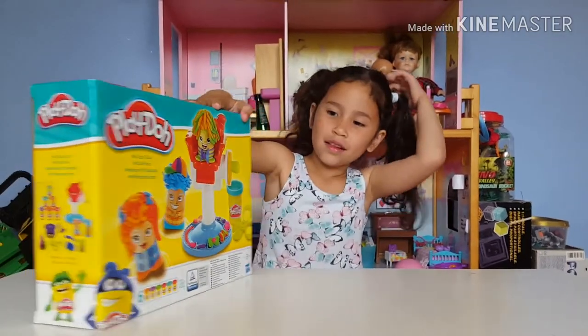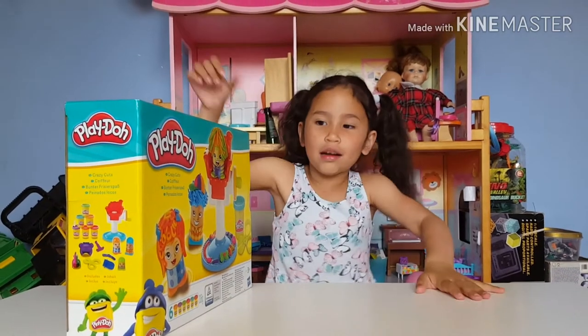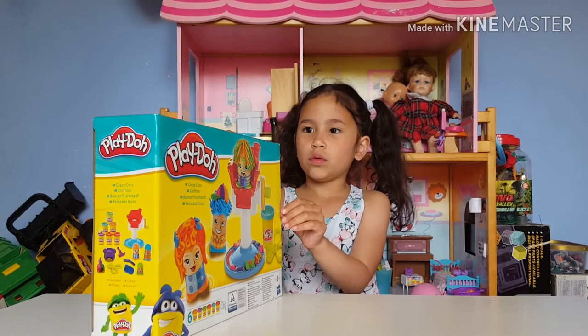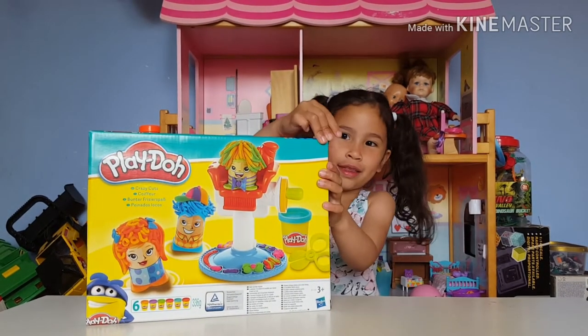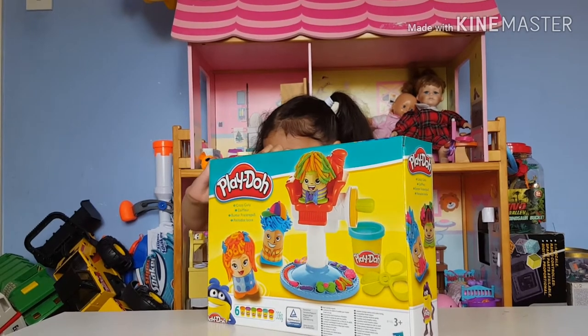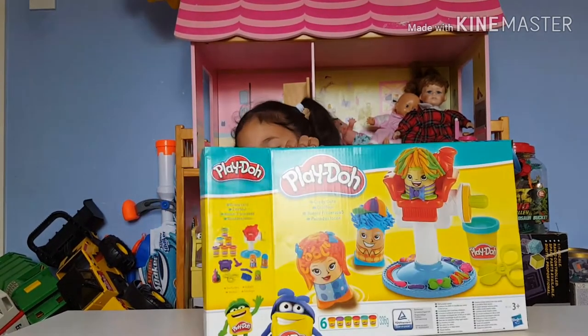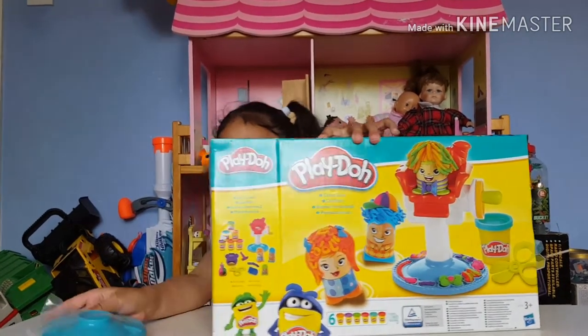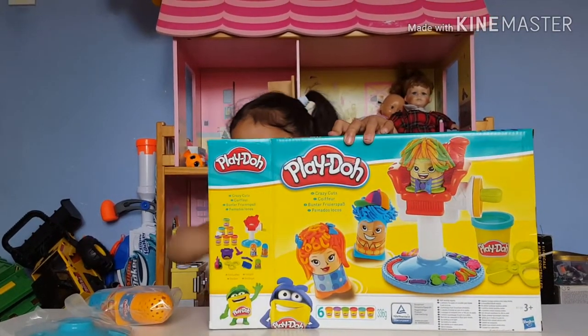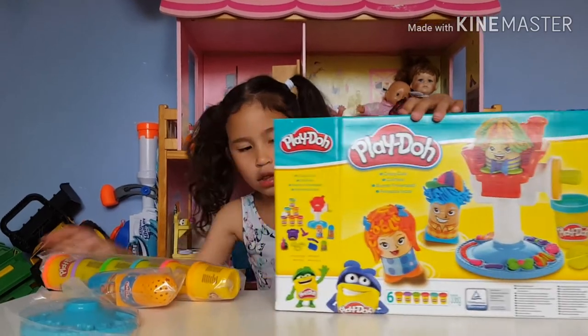Ok guys, so look at the crayons of hair. I'm going to try to make the same thing as them. I'm going to just open it and do it. And it's open. So guys, we have the platform. There's a piece on. There's lots of Play-Dohs.